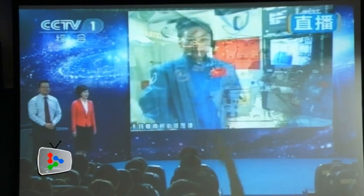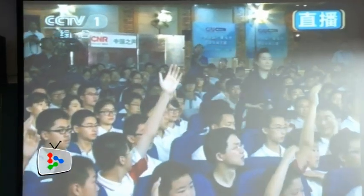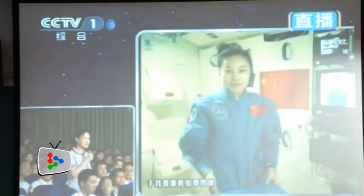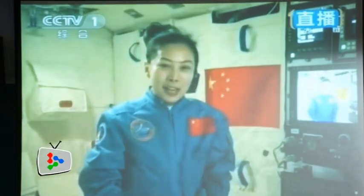Finally, the astronauts took questions from four students attending the lecture at a high school affiliated to Renmin University in Beijing, which was the only school wired directly with the space lab module in orbit.